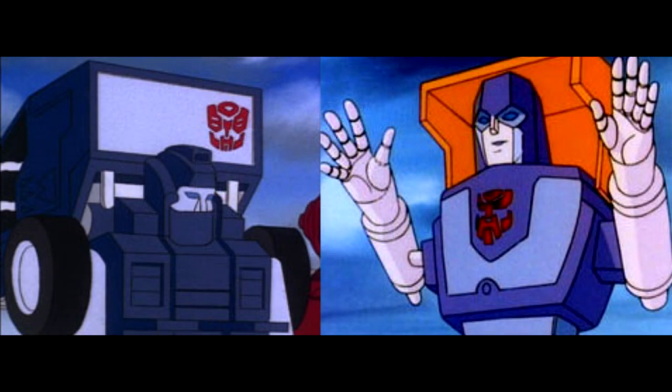We also got Walmart listings for Transformers Kingdom: deluxe Huffer, deluxe Pipes — which we've never gotten before — Wheeljack, Tracks, deluxe Shadow Panther, leader Galvatron, deluxe Waspinator, deluxe Airazor, deluxe Slipper, deluxe Wingfinger, deluxe Ractonite, deluxe Scorponok, deluxe RC, and a leader class Ultra Magnus in Earth mode. Getting a Huffer and Pipes is really neat — I don't think we've ever gotten a G1 Pipes figure before.